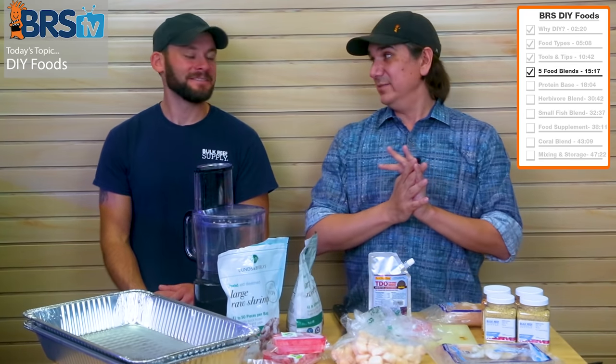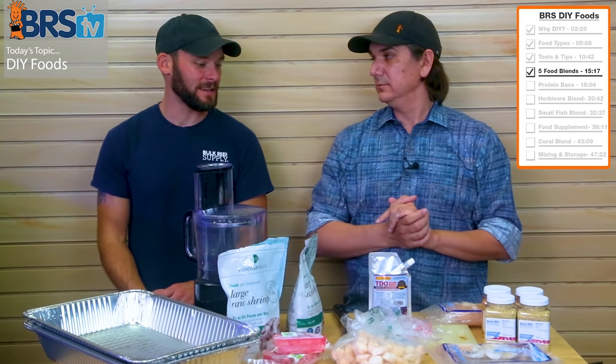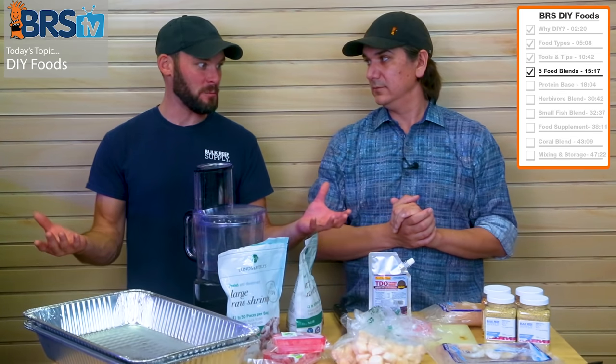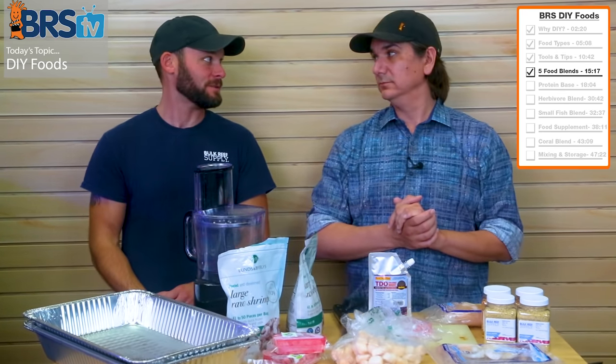Clubs are another great option. What better club event than meeting at somebody's house and making six to seven pounds of food that everybody can take home in multiple bags — probably lasting multiple months. If everybody pitches in for all the ingredients, it's super cheap that way.